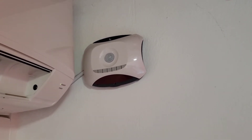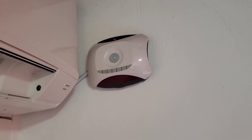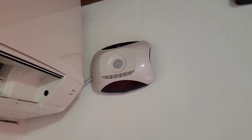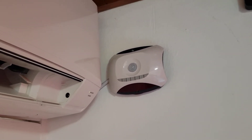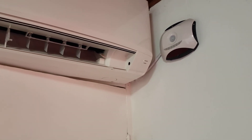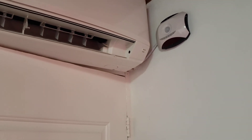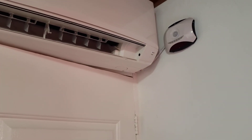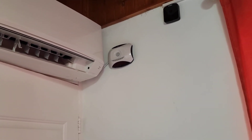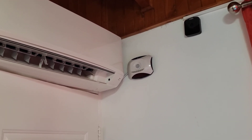They work perfectly, they are cheap, we install them for you, and they cut your electricity bill to less than half. They pay for themselves in three to four months depending on your situation. This particular unit has been installed here for about two years and runs every day — this is an Airbnb that gets rented out all the time, and we had people abusing the air conditioners day and night.